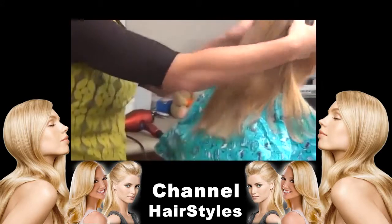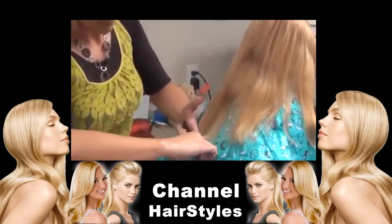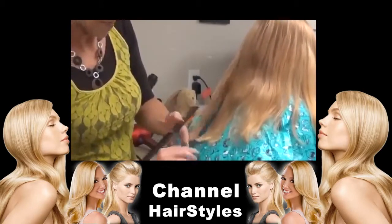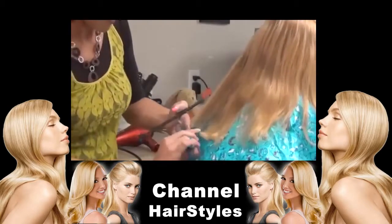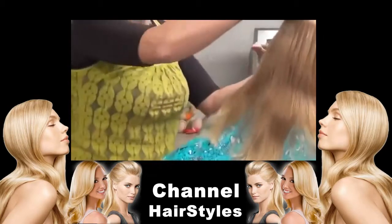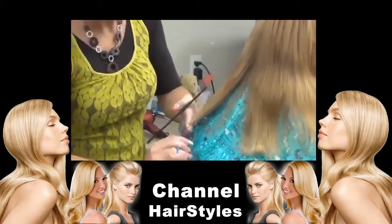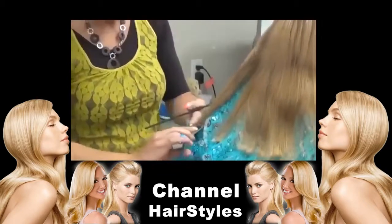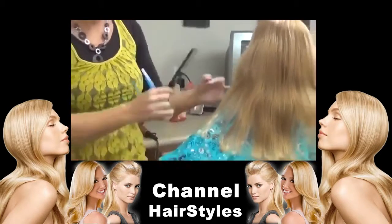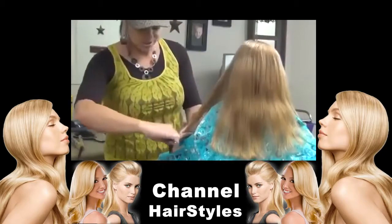Then put their head down again and line it up with that guide point right there. Then put the head up again and comb this down. Make sure this is even on the sides. Make sure their head's not down because if it is, it's going to cut shorter. Because if their head's down and you cut, you're going to cut that length and then they're going to look up. So just make sure they're not looking down.